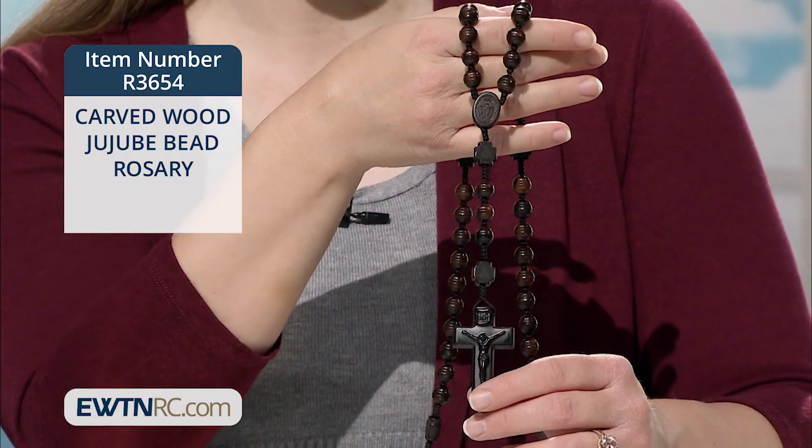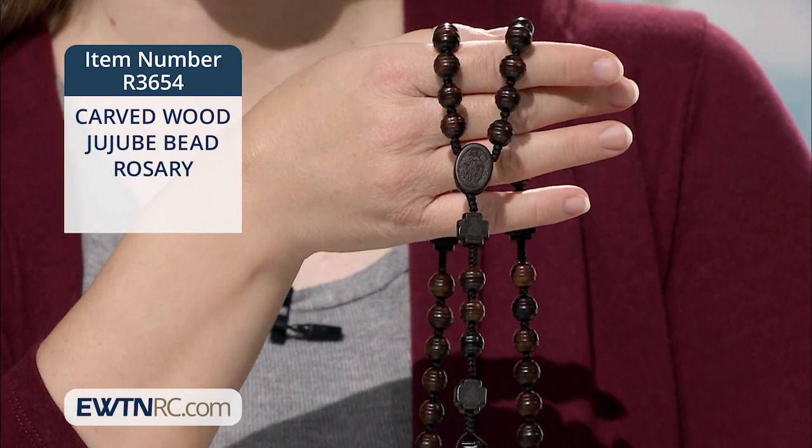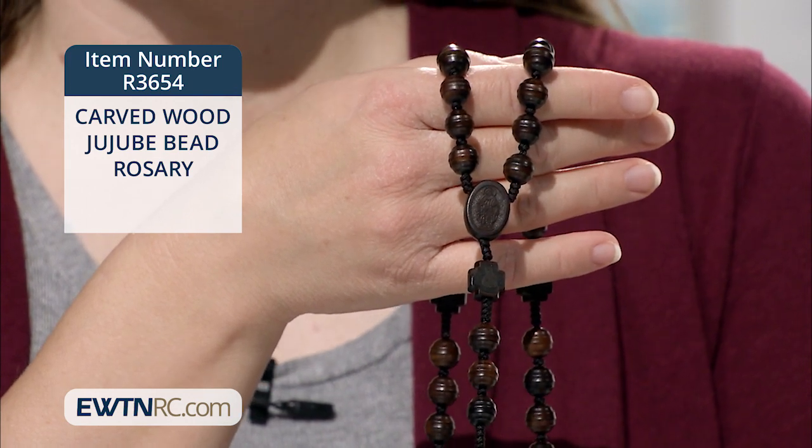The rosary measures approximately 20 and a half inches when laid flat. This rosary would make an awesome confirmation gift and would appeal to men or women in its simplicity and its rugged structure.